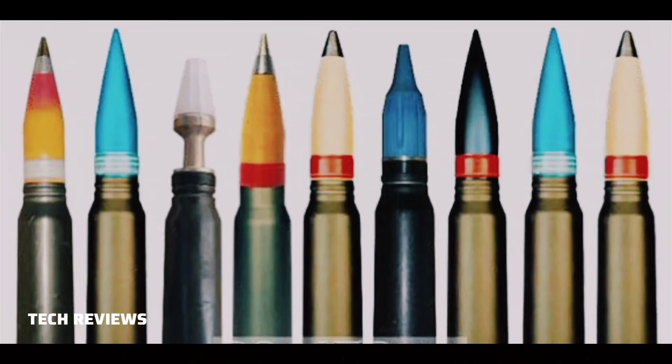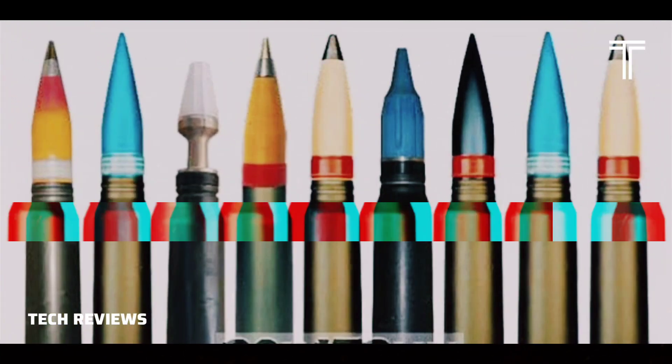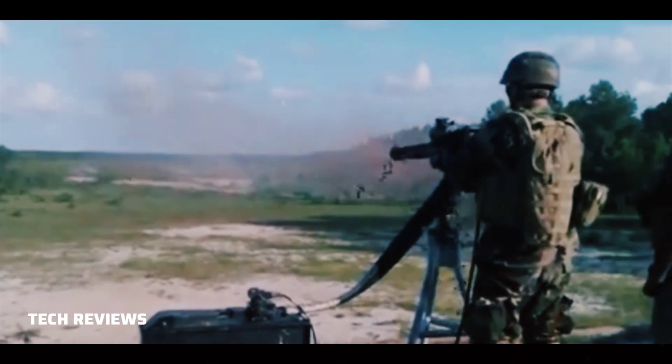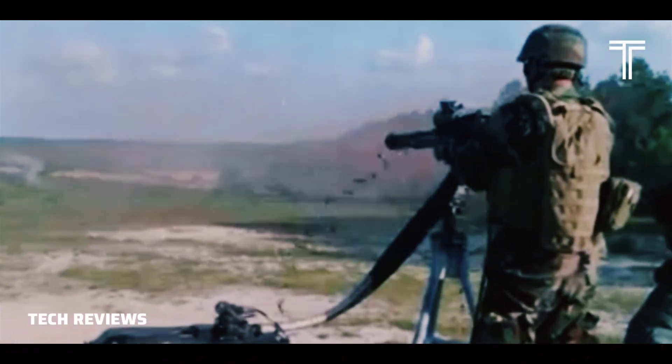MK-238 High-Explosive Incendiary Tracer (HEIT-SD): this round self-destructs if it misses its target. MK-239 Target Practice Tracer (TPT): training ammunition, ballistically matched with the MK-264.